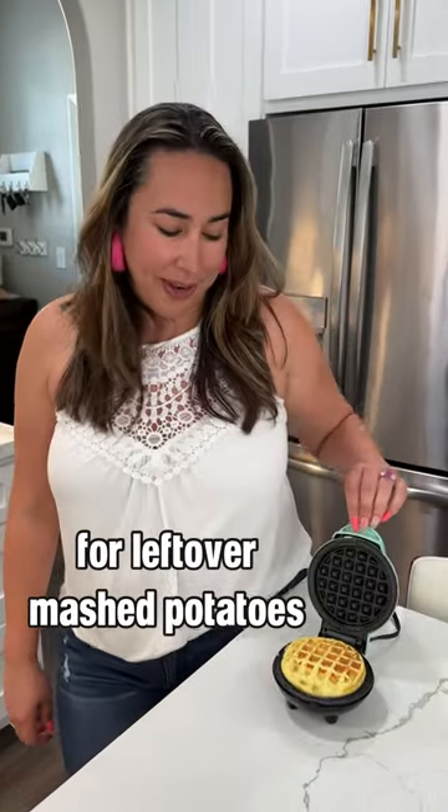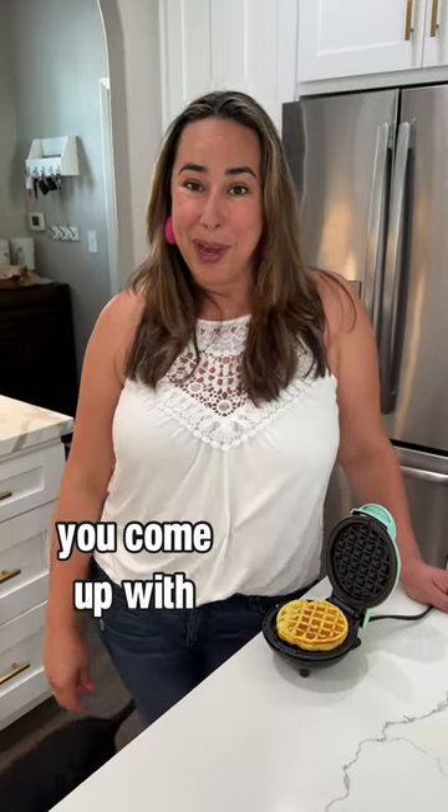And then it comes out like this. You can even use it for leftover mashed potatoes. What do you use yours for? Grab it now and see what fun recipes you come up with.